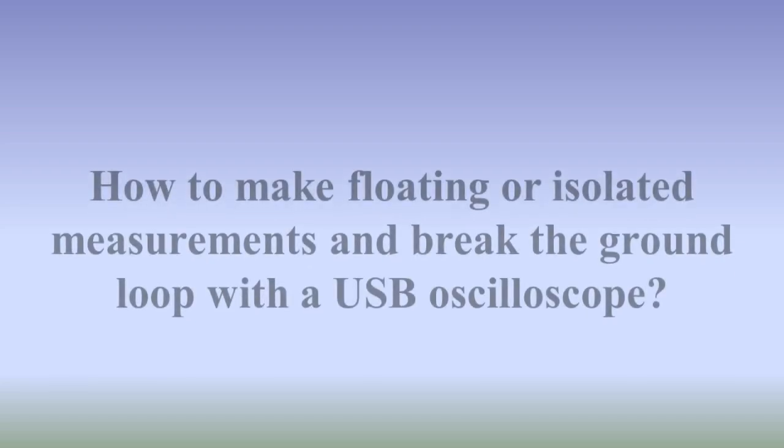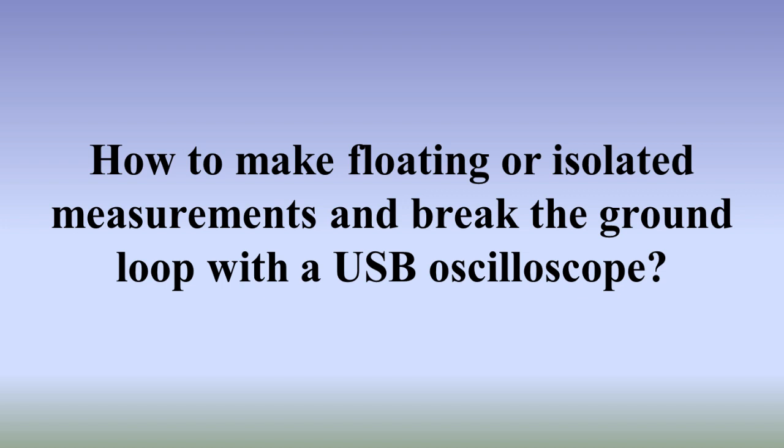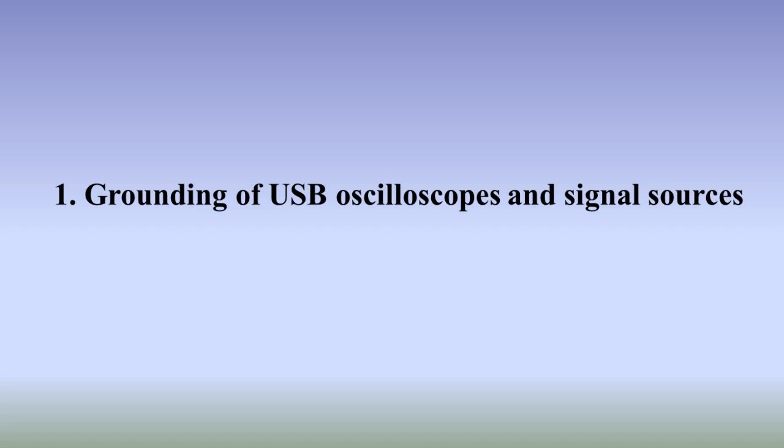How to make floating or isolated measurements and break the ground loop with a USB oscilloscope? This section covers the grounding of USB oscilloscopes and signal sources.